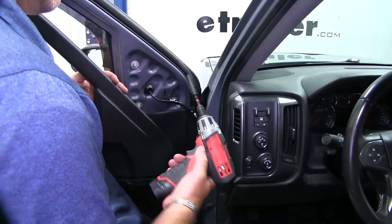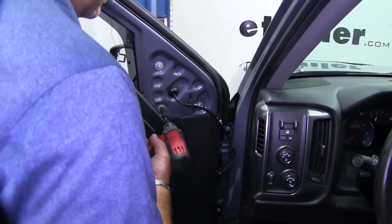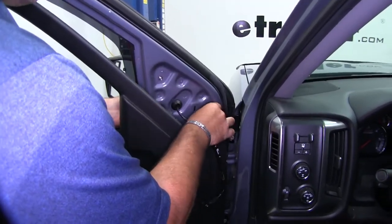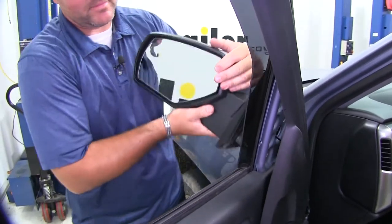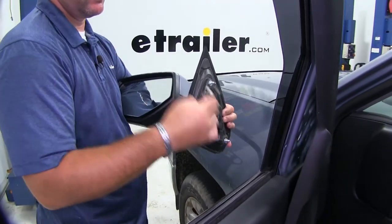Next, we'll take a 10-millimeter socket and go ahead and loosen up the nuts. Then we're going to come to the outside, pop that out, and pull the whole cable and everything out.